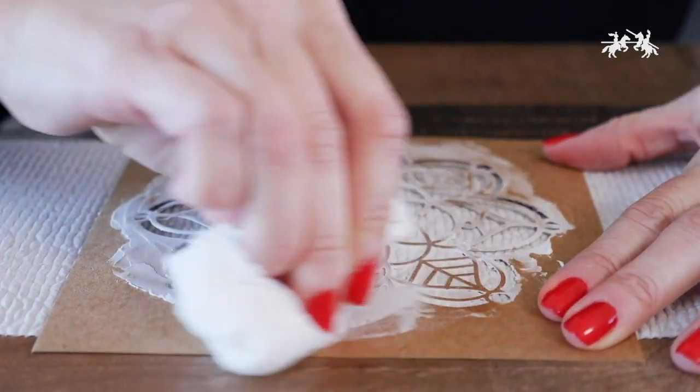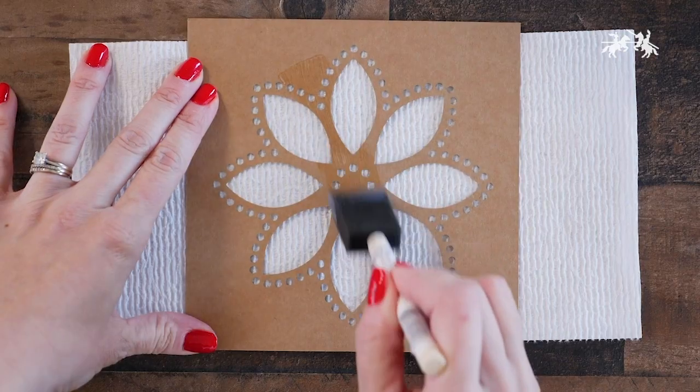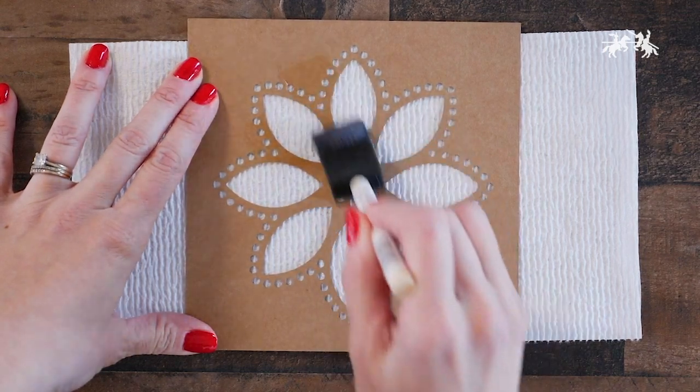When you're finished, just wipe off your stencil with a cloth or add a coat of glaze medium to extend its life.